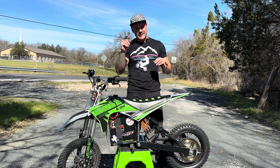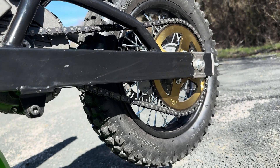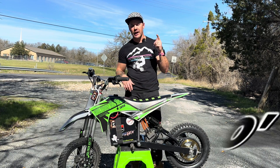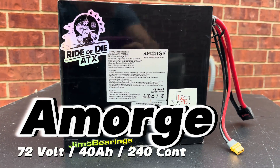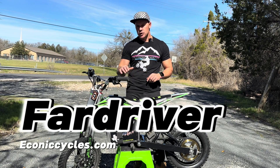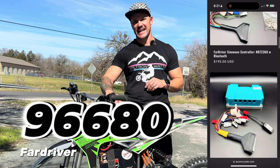In this episode we're going to go over the Sosian FW01 motor kit — a bolt-on solution for all Razors for big power out of the box. We're going to get out on the Draggy on an approved course to measure our 330-foot and 660-foot distances. The battery in here is an Amridge battery: 72 volts, 240 continuous amps, 40 amp-hour. The controller is a Far Driver 96680, available from Econic Cycles — use code VOLTRON5 at checkout for 5% off.